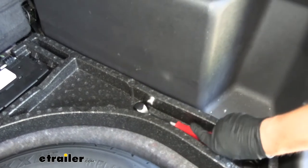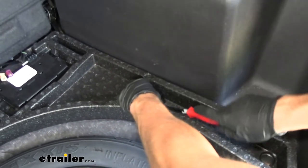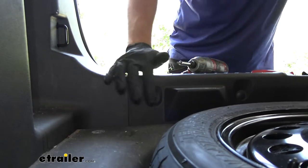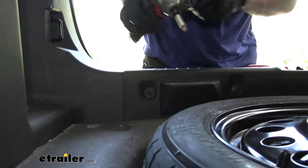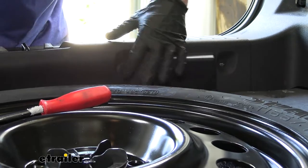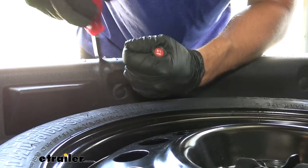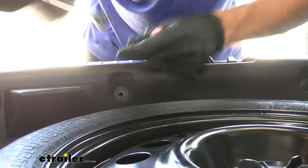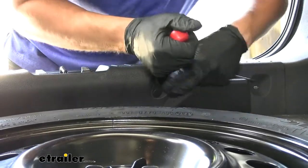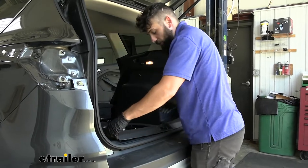Pry those out — we have two on either side — and once we get those out these are just going to lift up. Next we'll be removing our threshold panel. On the inside we're going to have a Torx screw on either side which we'll remove with a T25 Torx bit. We also have some pushpin fasteners on the inside, one on either side; use a flathead screwdriver to pry that up, and then come back with a trim panel tool to get a little more grip. Now we're just going to pull up on our threshold panel. There are still some clips holding it in place but those are just going to pull straight up and out — you don't have to worry about releasing those.